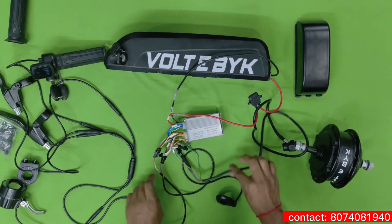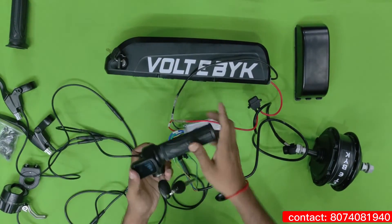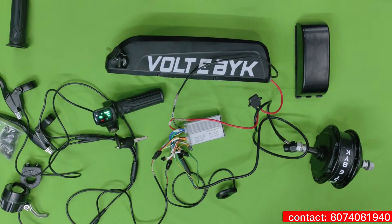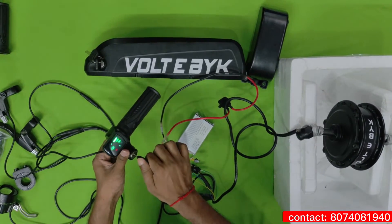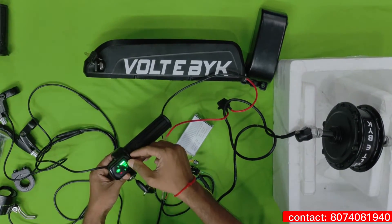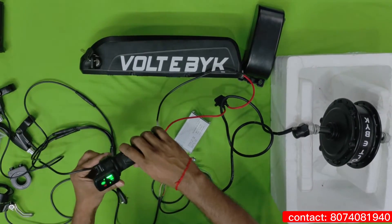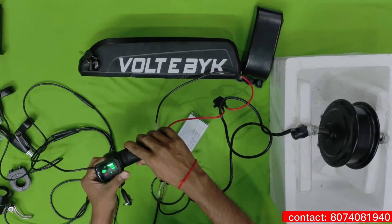Now it is completely assembled. You can see the accelerator is working fine. Let's test the motor also. By switching on, you can see it will indicate the battery level — how much battery is still available. Just by giving accelerator, you can see the motor is running. Like this you can check it.